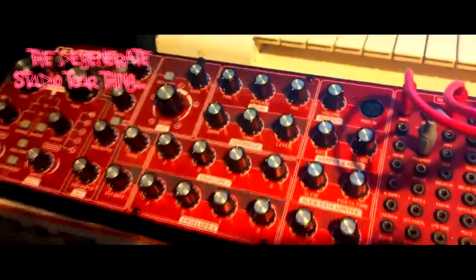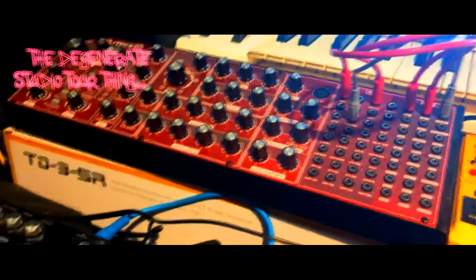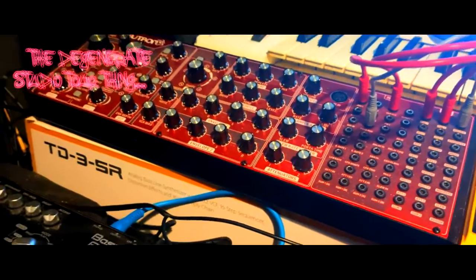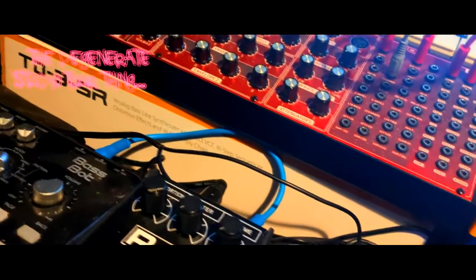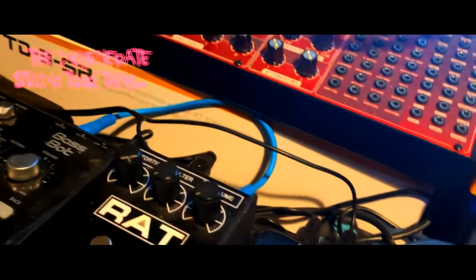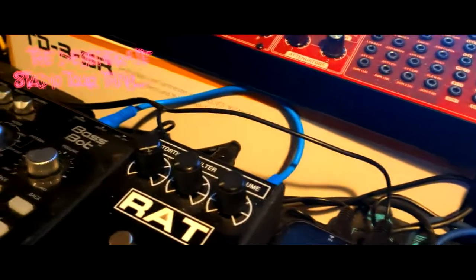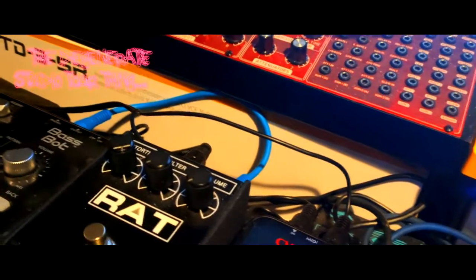Over here is the Behringer Neutron, which is a semi-modular — fucking whatever. You can get some really good sounds out of it. It's fucking mad really. It's good for more experimental music. Kinda is, kinda isn't shit — it's an acquired taste. But if you want some raw kind of sound, definitely go for one of those. At that price, they're fucking well worth it.